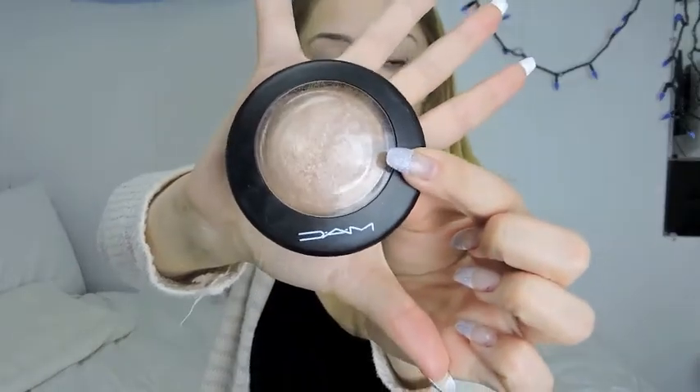Now onto highlighter. I'm using my MAC Soft and Gentle with this fan brush from Sonia Kashuk. I overload — when I say overload, I am overloading on the highlighter just to give myself that natural glowy look. Just blending that out.